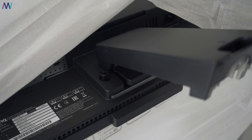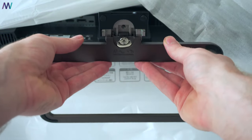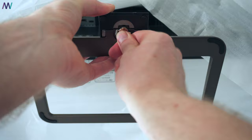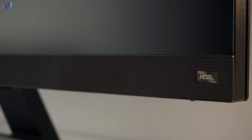Assembling the monitor is super easy. Slide in the first part of the stand and lock it in place with the screw, then insert the foot and lock it tightly as well. A few specifications that stand out are the LED backlit panel supporting full tinted color as well as 95% of the DCI-P3 color gamut.